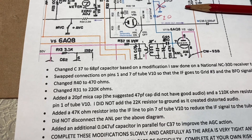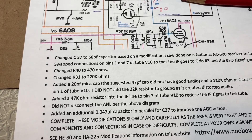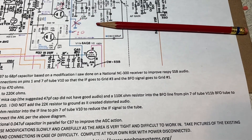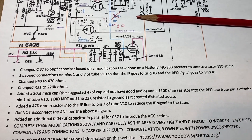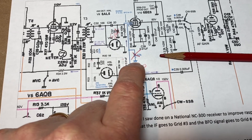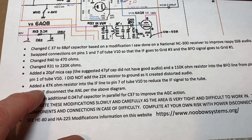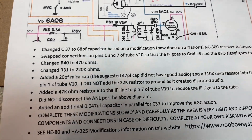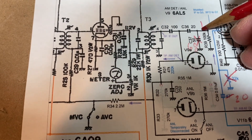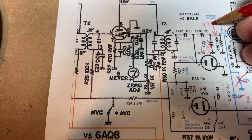I changed R31 to 220 ohms. On the BFO line to the product detector, I added a 20 microfarad mica cap and a 110K ohm resistor. I had a 22K resistor in, but the audio was squealing, so I took it out. I also added a 47K resistor right in that line.